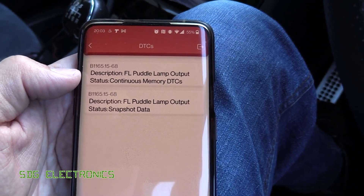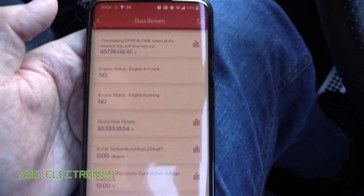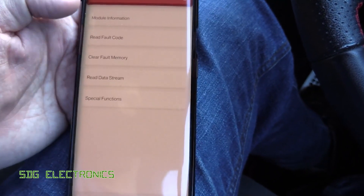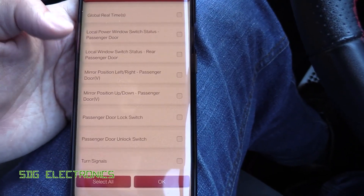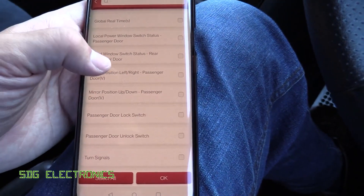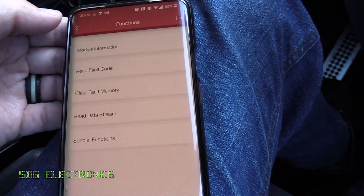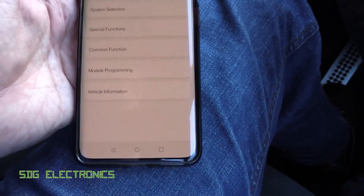The puddle light is flagged as either blown or not fitted because I've replaced it with an LED. You can look at snapshot data — the mileage at which the fault occurred, ECU voltages, and that kind of thing — so you can work out when a fault happened. You can also read data streams from each individual module, which is really helpful. For example, the door module's data stream shows mirror position, window switch status, and turn signals. Selecting the mirror switch position and pressing OK, we can see in volts the position of those two switches — really handy, since many readers only allow diagnostics on the engine management unit.